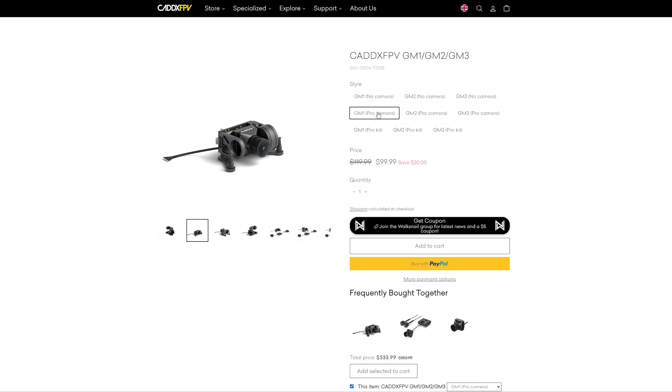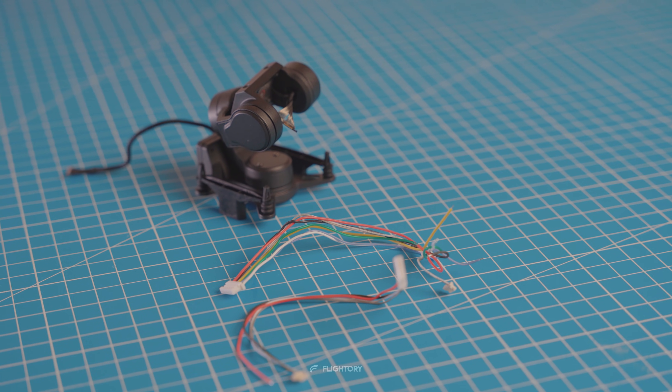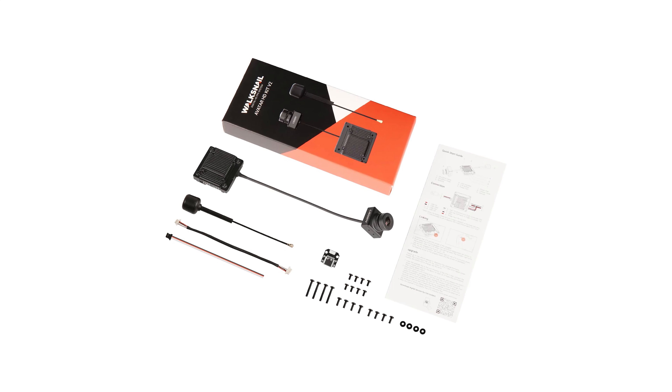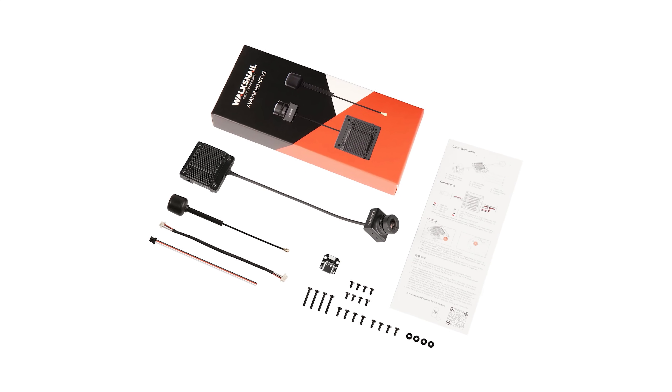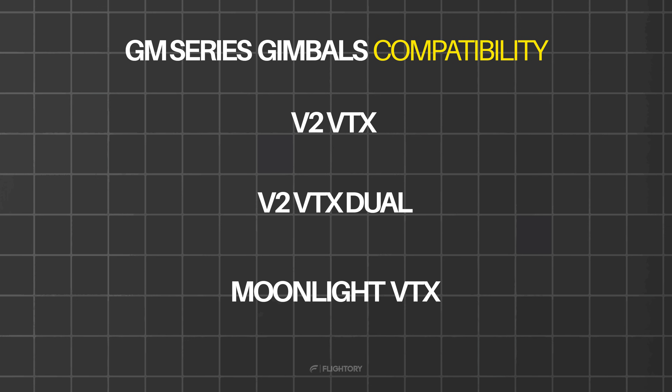The product page link is in the video description. Here we have the version with just the gimbal and we will connect it with a VTX and a camera in V2 version, which I've used before. All gimbals are only compatible with the VTX V2 versions with one or two antennas, as well as with a Moonlight.